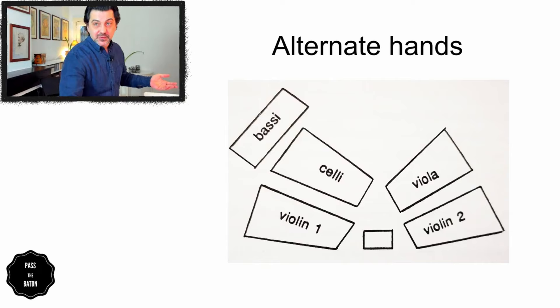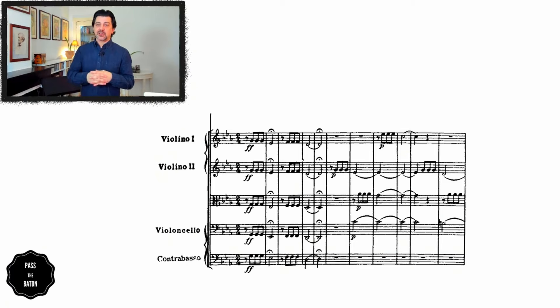Now, what is this good for? Let's take our first example. After the first five bars, what do we have? Second violins, violas, first violins — in this case. This is one of the most famous pieces in music history. One, two, three — second violins, violas, first violins. That's where you see the practical application of the exercise.